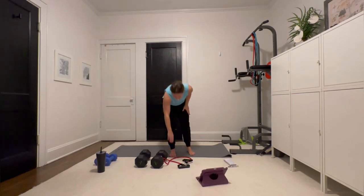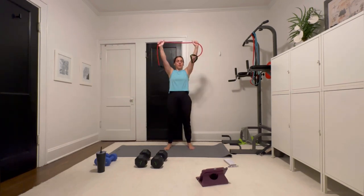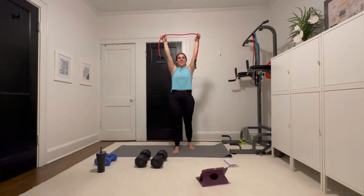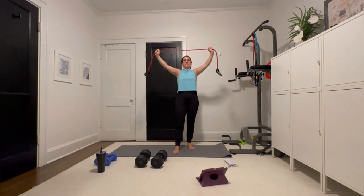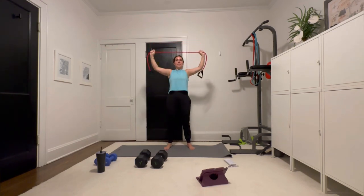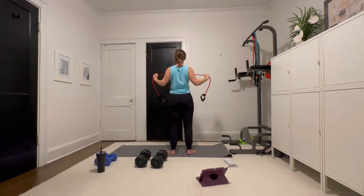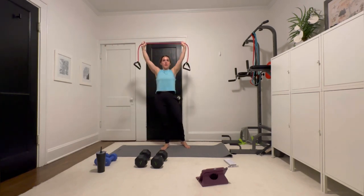Grab that band again. This is all activation. We're going to make a Y into a W. So you go to Y, then to W. Keep that tension the whole time — in that Y you have tension, and you make more when you go to that W. Think of your elbows going to meet, really getting those lats. We are really getting those lats.